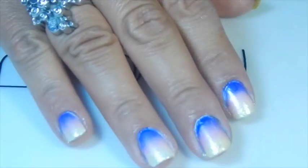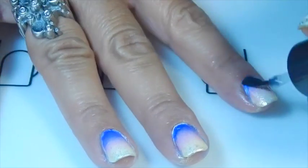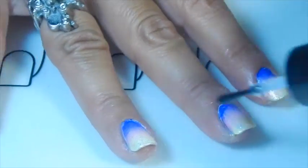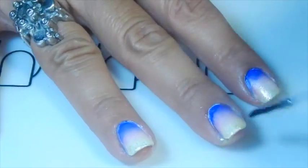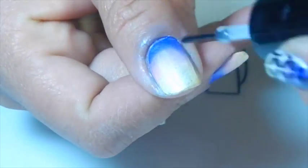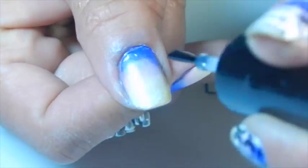Now I'm going to apply a top coat to blend the surface and smooth the area from the gradient that I did with the three nail polishes that I showed you.